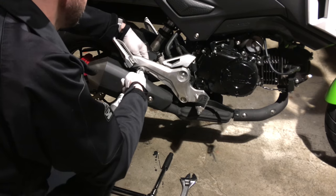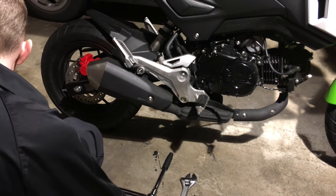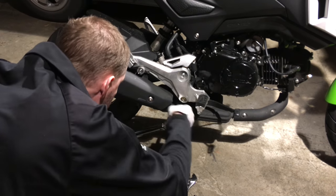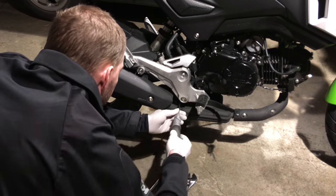I'm going to thread this nut off the back here. I'm going to leave that bolt in place while we get our socket into the center there. There's another 12mm bolt holding the OEM exhaust to the underside of the engine.